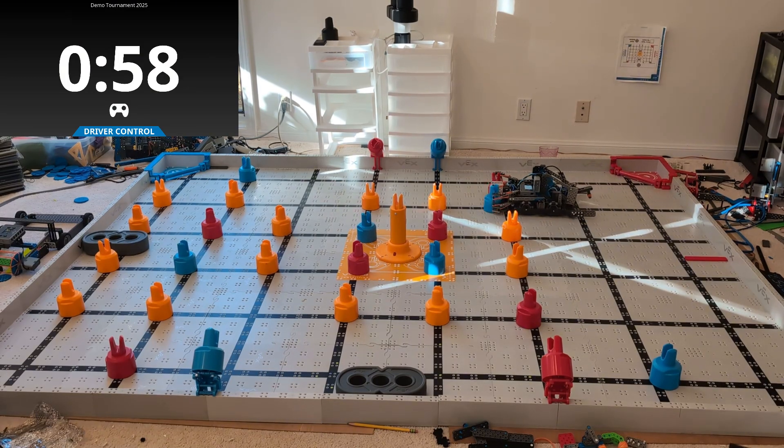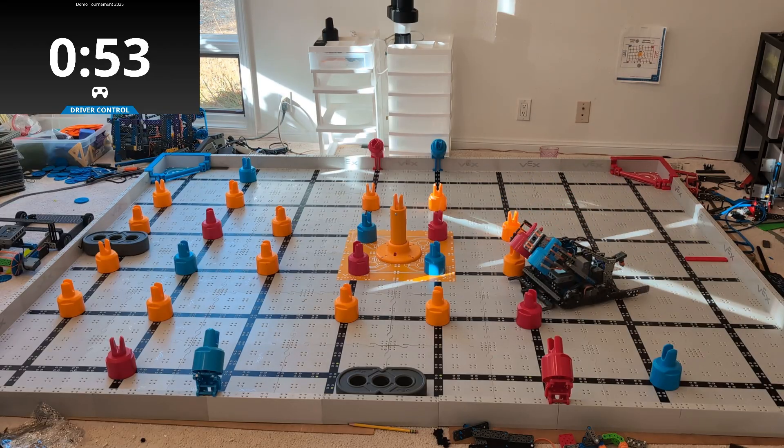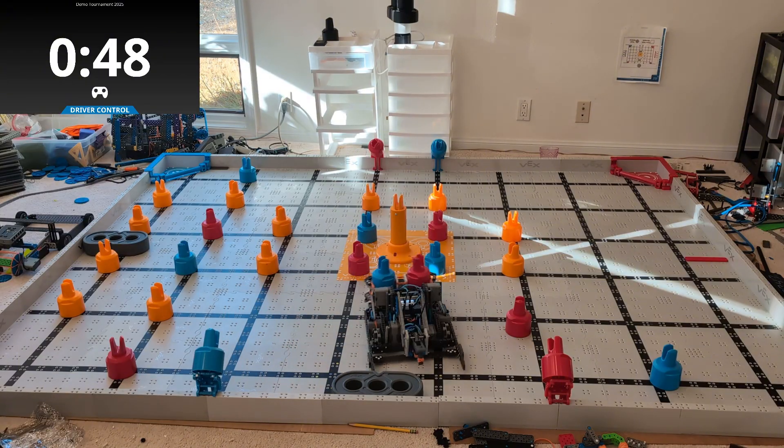Now if you're looking at this robot and you're thinking, hey maybe that's something I'm interested in building, there's a link underneath this video. You can go ahead and click it, put in your email address, and I'm going to send you a bunch of pictures on kind of how this robot is built, what he looks like, and all that good stuff.